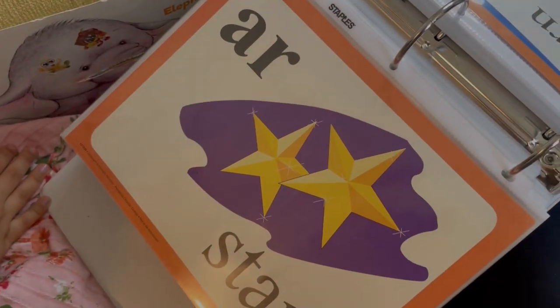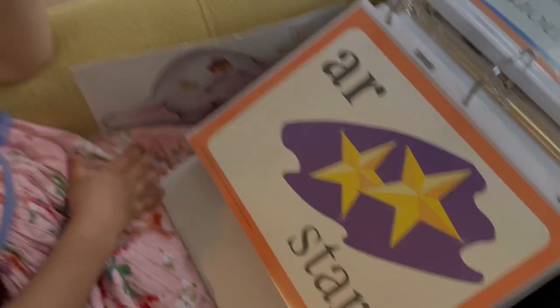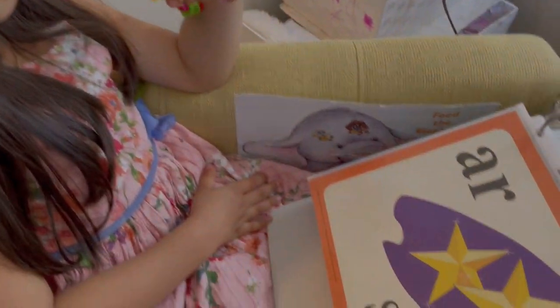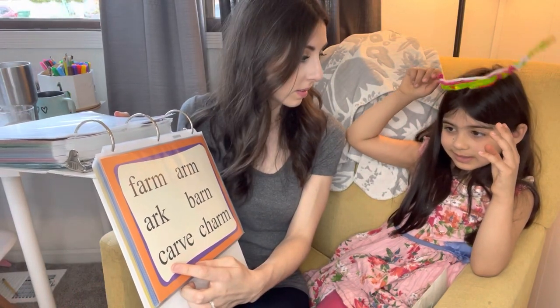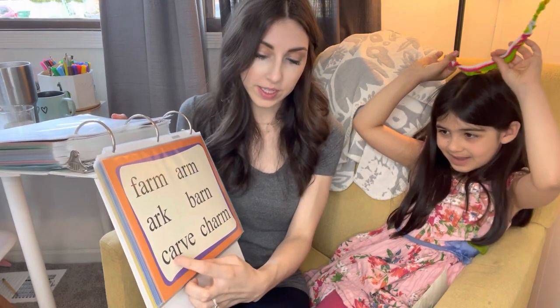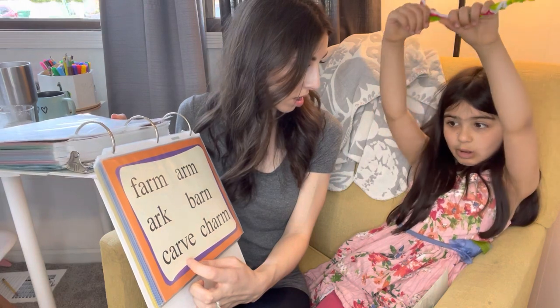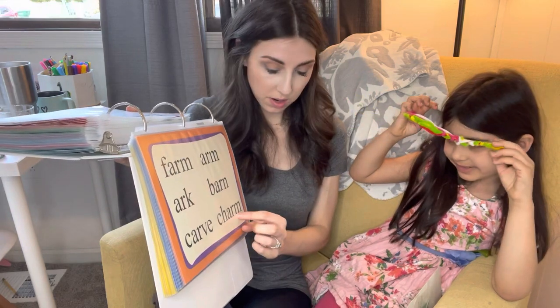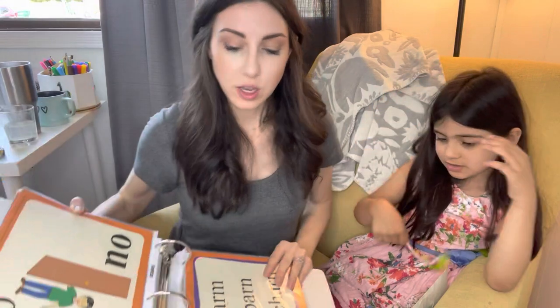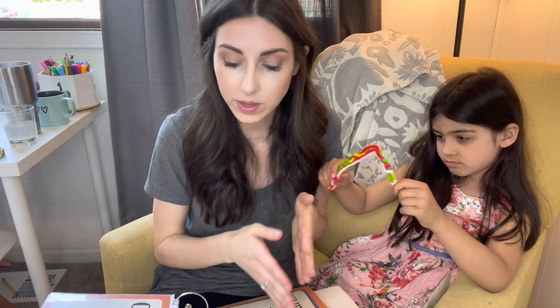And then this one is A-R says 'ar' as in star. Can you say that? A-R says 'ar' as in star. We're going to read these words. What's this one? C-A-R: 'Car.' Good. B-A-R-N: 'Barn.' Then C-H-A-R-M: 'Charm.' Very good. These two A-R and O-R were a little bit more tricky. Some of the easier ones she's already gone through, and now she's moving into more difficult ones. But we review them and go over them, and we move on.